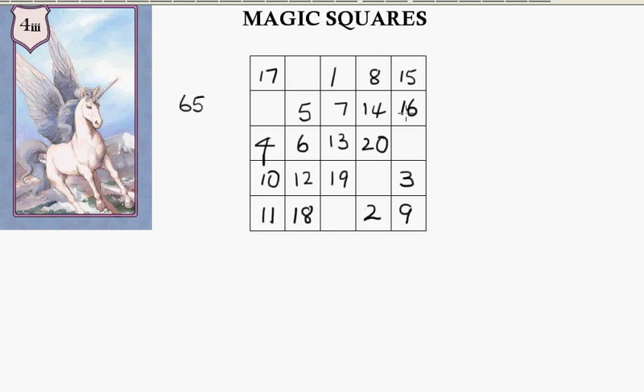Up across — can't go there — 21. 22. Okay, next one is up across, across here — 23. Up across — 24. And finally, down, up across — 25.